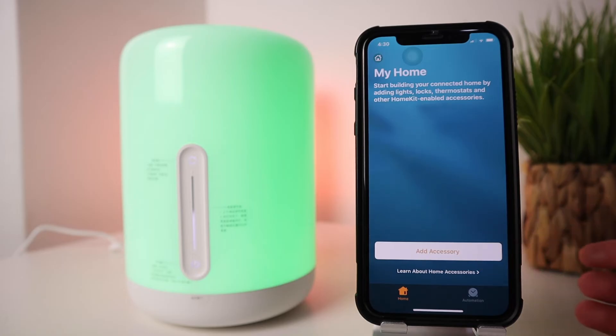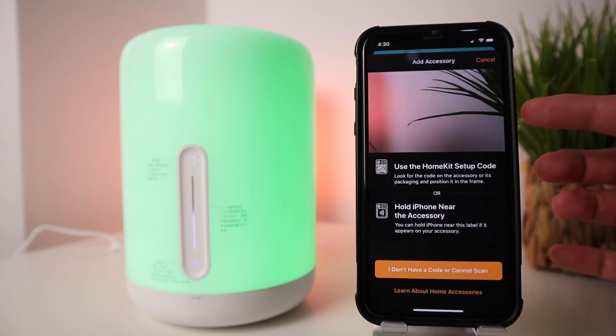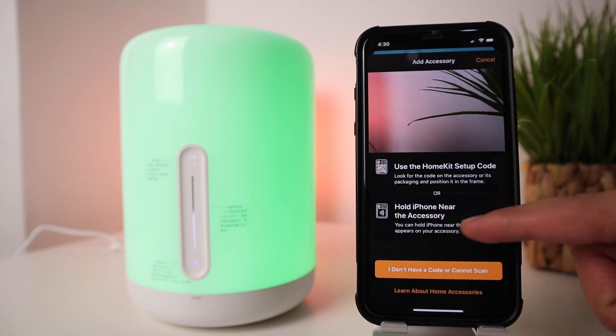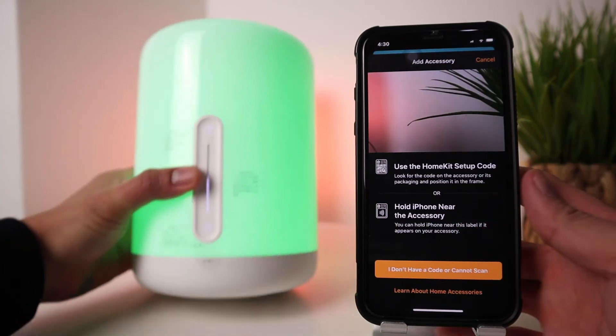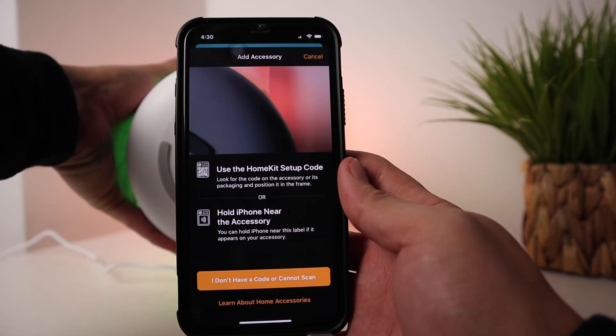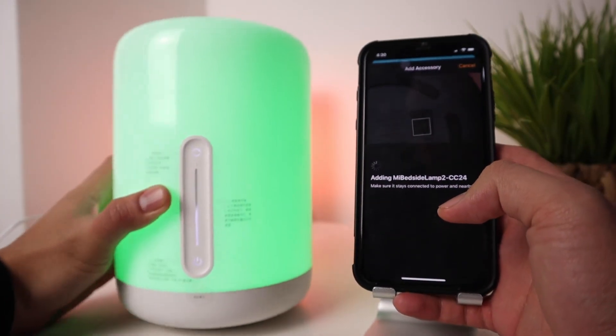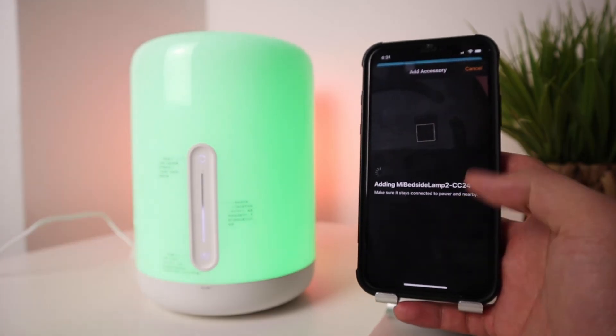Now let's open the Apple Home app for iOS, which lets you securely control any smart home device labeled as compatible with Apple HomeKit. In the app you can organize accessories by room, manage multiple accessories at once, and control devices with Siri. Hit Add Accessory — a camera view appears, and each HomeKit-compatible device has a QR code you just scan to pair it.